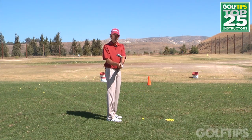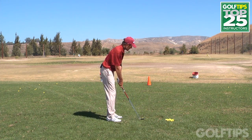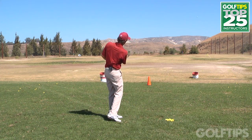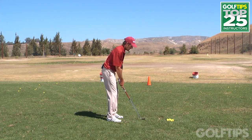Don't do it by just opening your clubface — I want you to do it during your swing. Make a mistake on purpose and understand it. I'm going to set up and aim right at that cone, but when I make my swing I'm not going to let the clubface turn over. I'm going to hold it open and make it go to the right so I understand what it feels like to hit a slice.